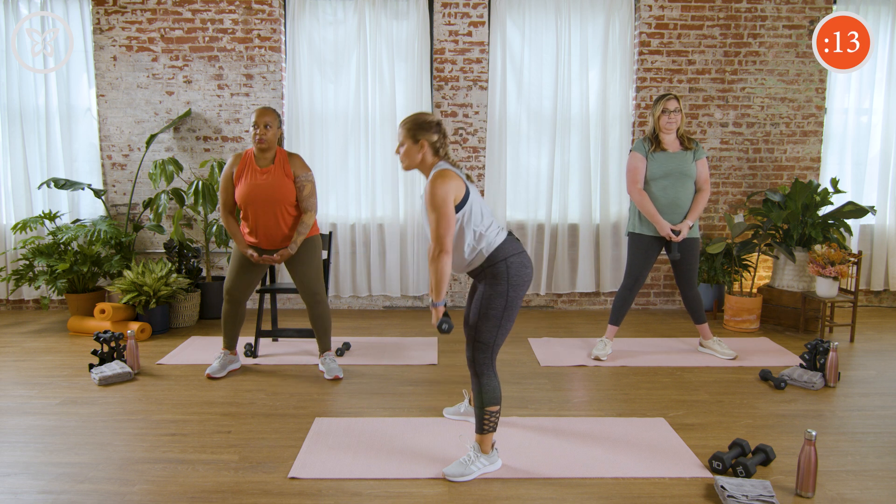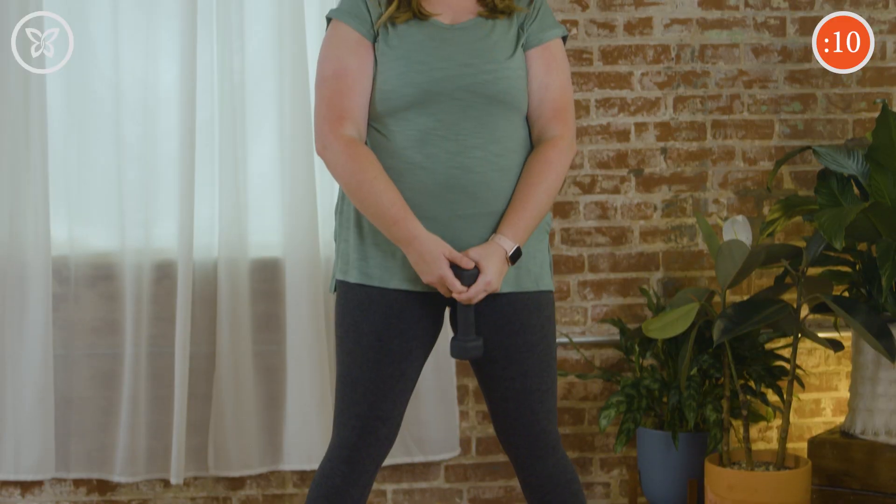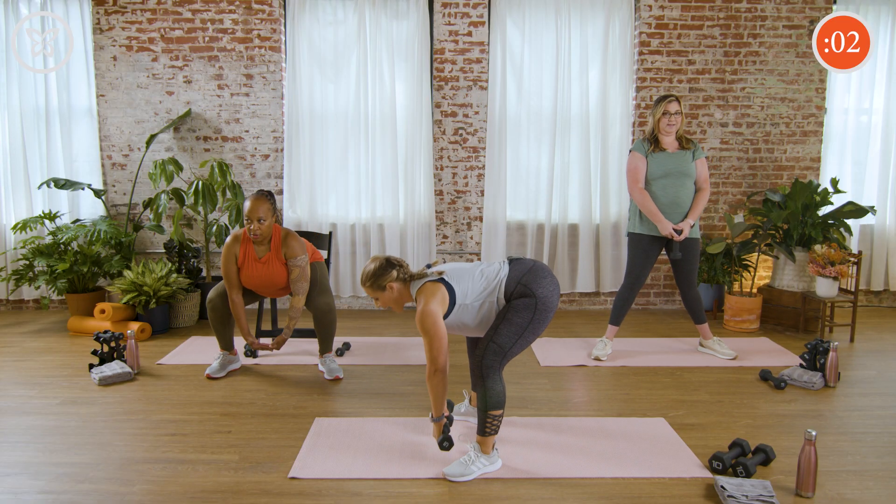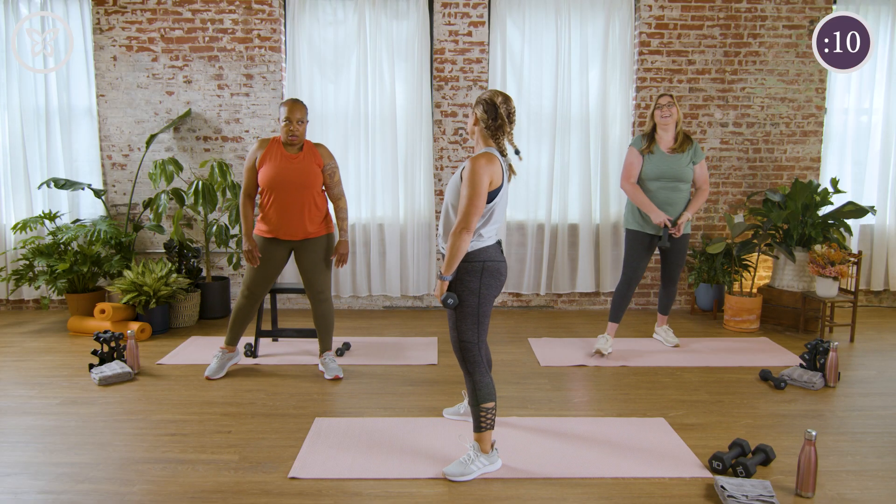Hold those shoulders back. Just 10 seconds. One more — yes, we got it. And rest.